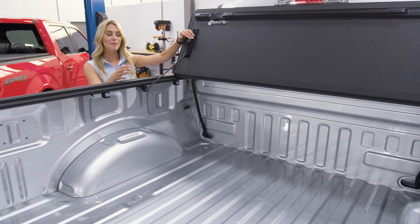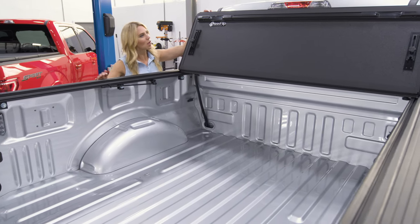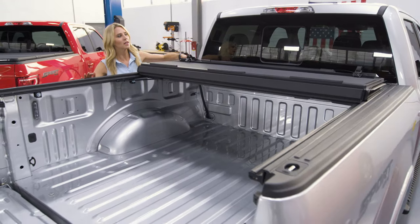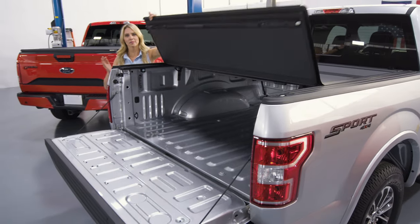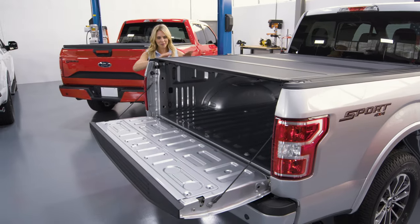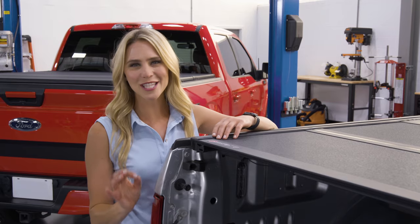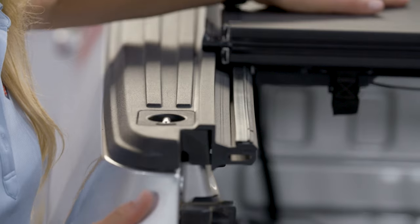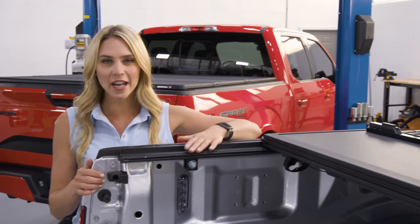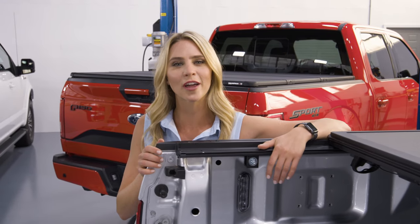To close the MX4, just put that prop rod right back where it belongs and let it shut. The slam latches here lock the cover into place. One thing to take note of — look how flush it is against the top of that truck bed. This low profile is accomplished with the use of a rail system that allows the cover to sit inside the truck bed instead of on top, and it leaves that stake bed pocket available for use for other accessories.